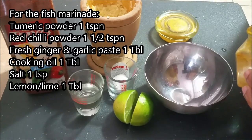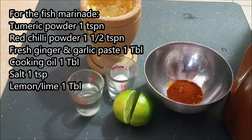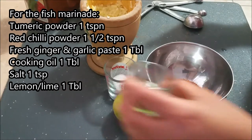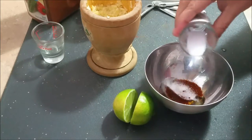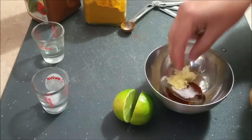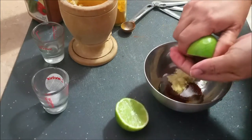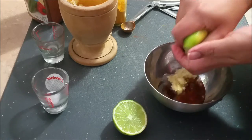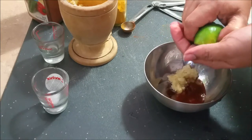I'm going to start with a marinade for the fish. I'm using turmeric powder, chili powder — you can use fresh green chilies or red chilies if you want it more spicy — a little vegetable oil, some salt, fresh ginger and garlic paste, and some lemon or lime, whatever you prefer. There's no specific amount; it just depends how strong you want it.